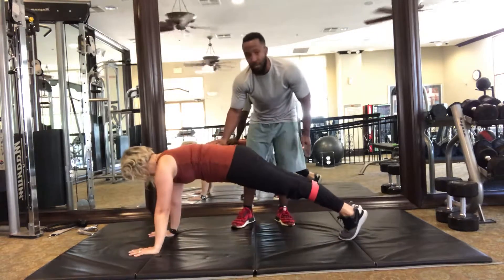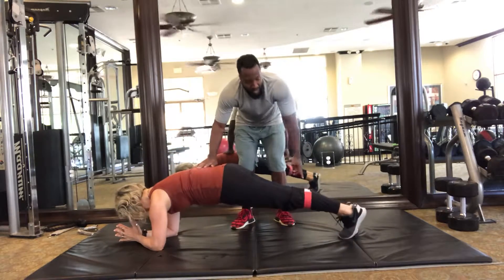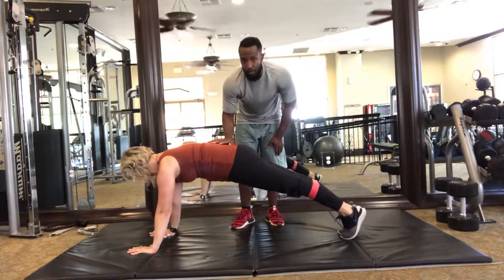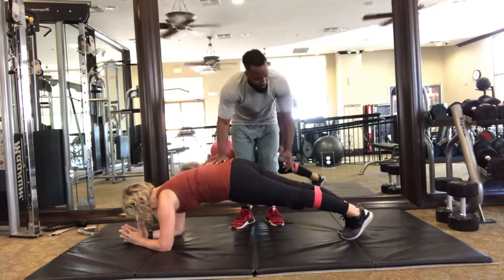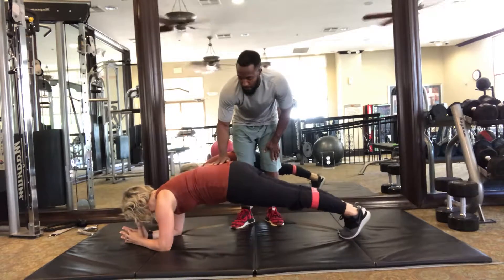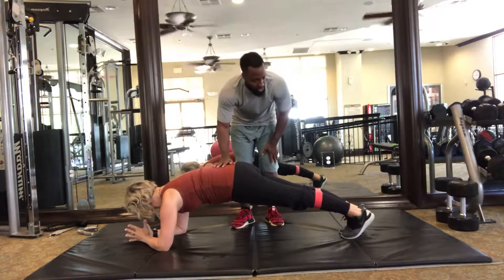Right hand, back down. Take the left foot out, right foot out, up to a push position — beautiful — back down. Right foot, left foot, up. And the thing about this is to not bounce and shake. Give each movement its due diligence.